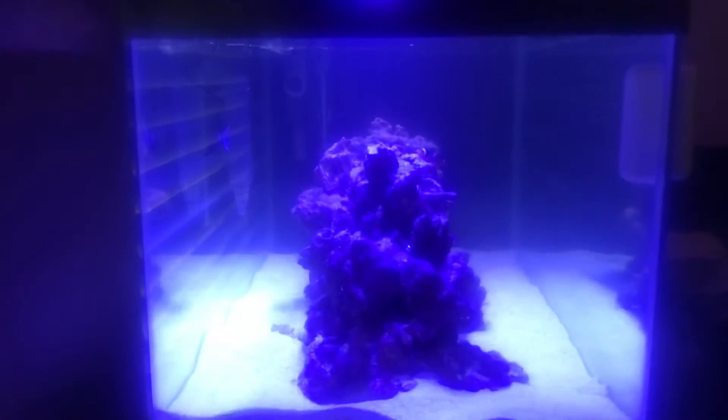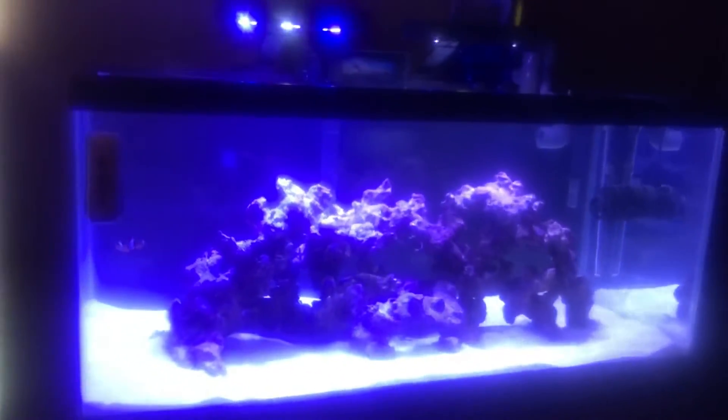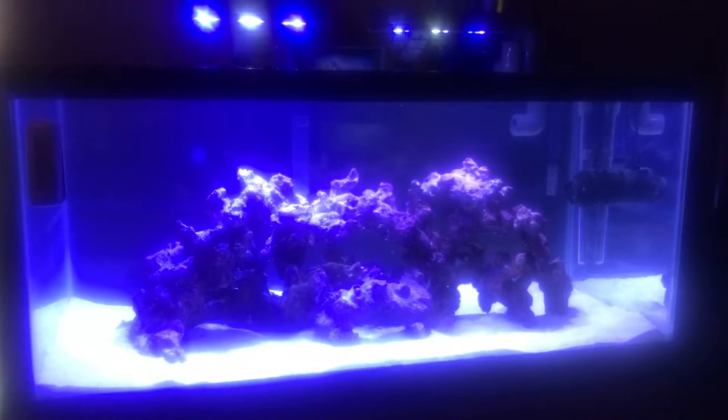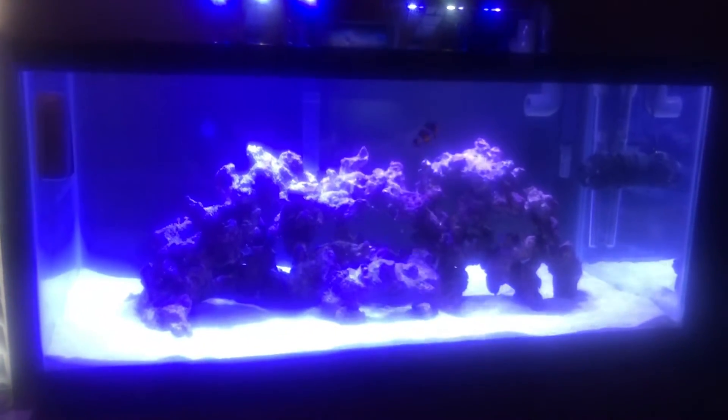Everything is clear, looking real good. The aquascape — like I said, I'm really proud of what I've done with that, and it's gonna be ready to stock things in another week or so, give or take. Other than that, I still don't have the skimmer on — the Aquamax 1.5 — I'm gonna do that probably a couple weeks later, just depends on having some stuff to skim out. But anyway, it's looking real good.